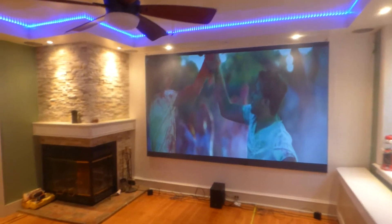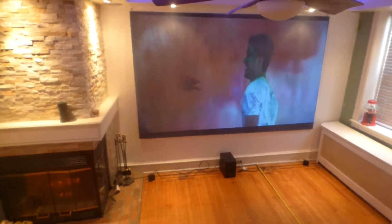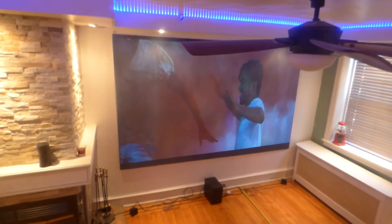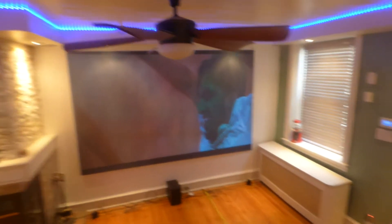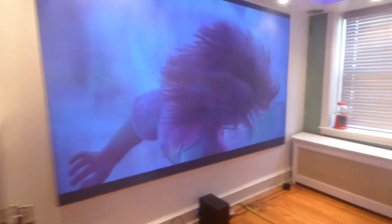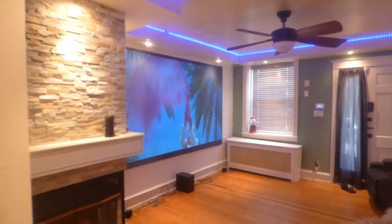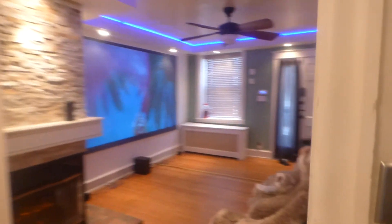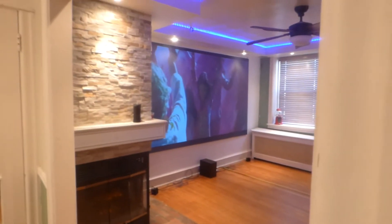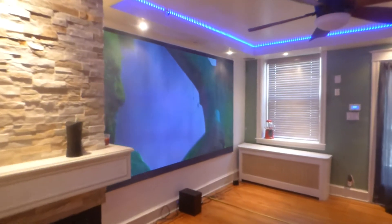With this technology, keep in mind, I can go anywhere I want in the room. I can go up the staircase, which I'm doing right now — you can see the camera rising up. I can go anywhere I want in the environment and the screen is going to look absolutely incredible. I'll walk over here into the dining room and show you the screen all the way from here. My picture quality looks incredible no matter where I stand.